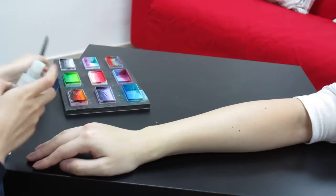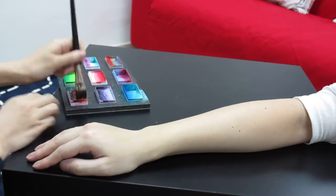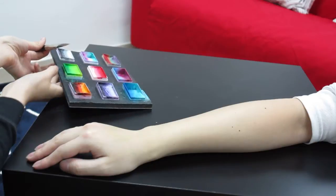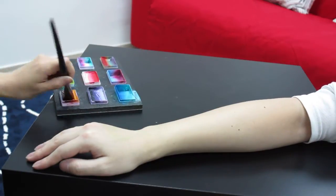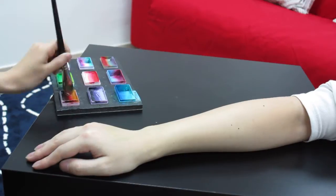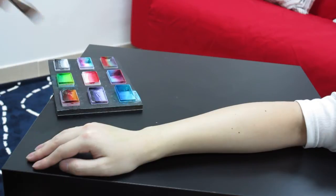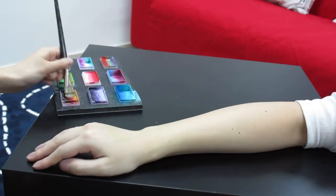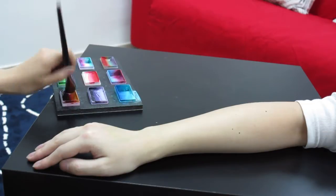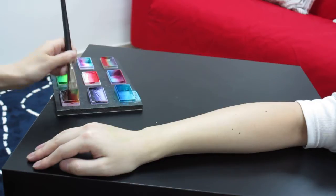First of all, I'll just spray the water to my one-stroke cake. It is also from TAC. I'll just roll out enough colors. I'm going to add more water. Usually it takes time for you to first roll up your brush because you need to get enough paint.